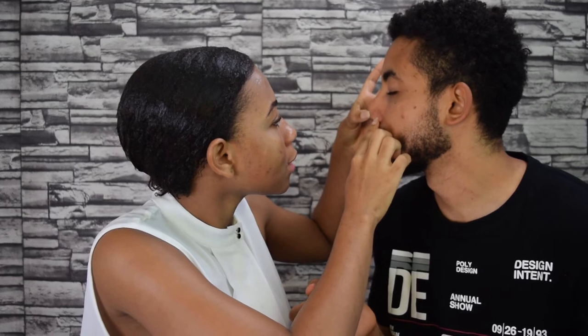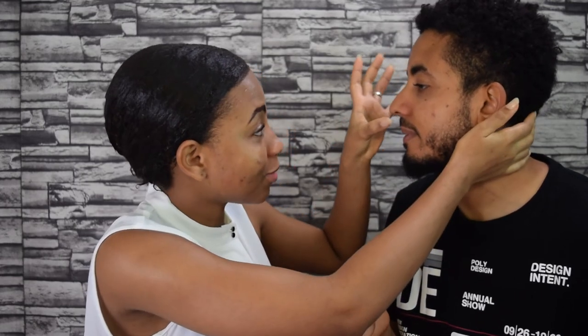My face feels smooth though — like something was stuck to my face and now it's out. Do you feel your face is smoother? Definitely my face feels smooth. My face feels the same as before. Can you see a difference? No, the blackheads are still there. Oh my God. Really? Okay. Well, he says he doesn't see a difference and I can clearly still see the blackheads on his nose that were there before we applied the mask.